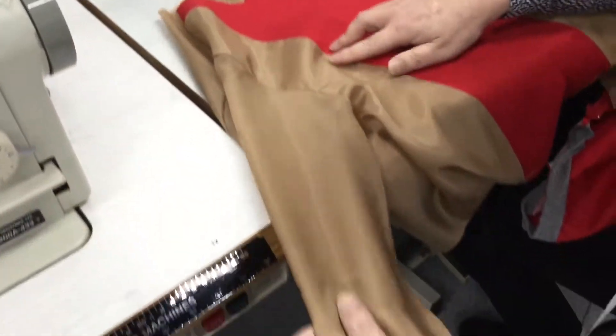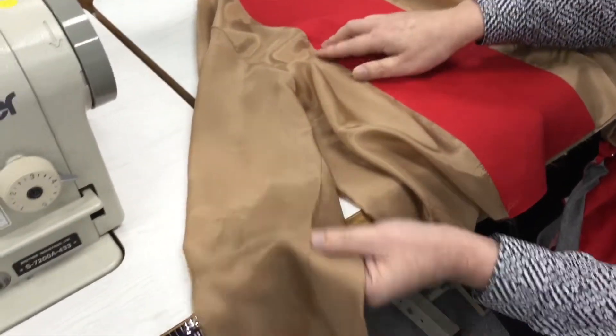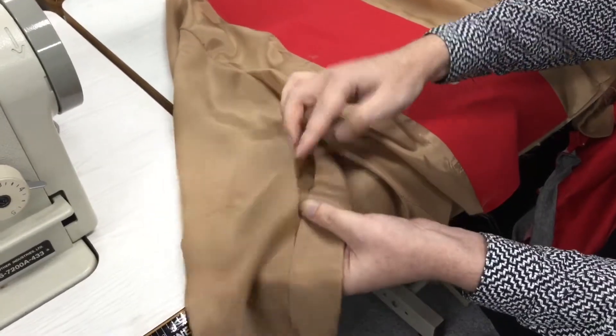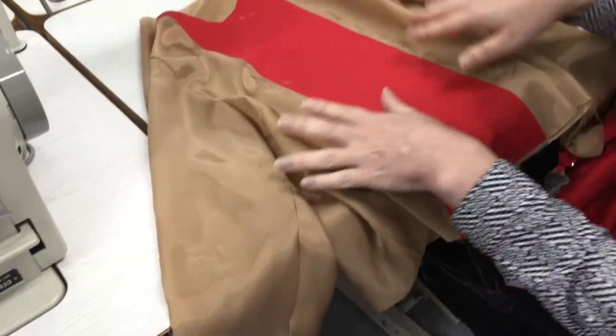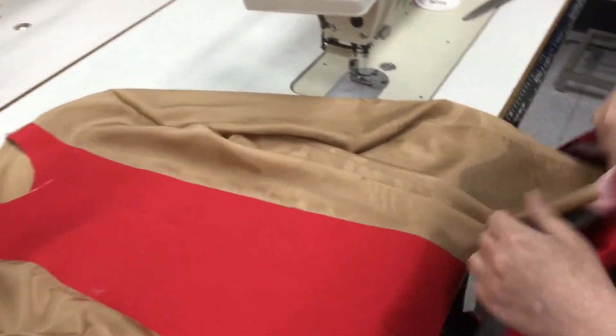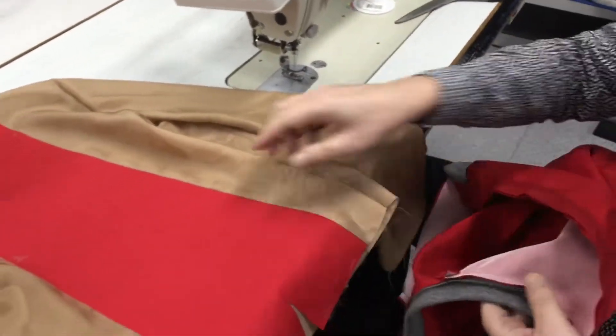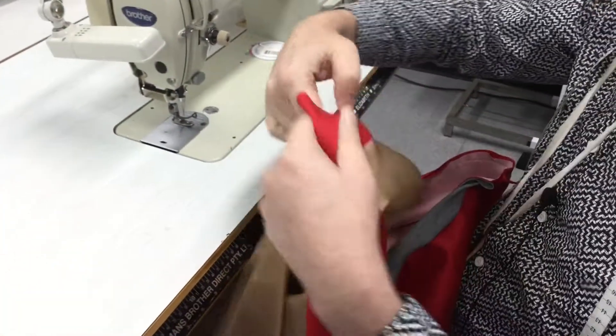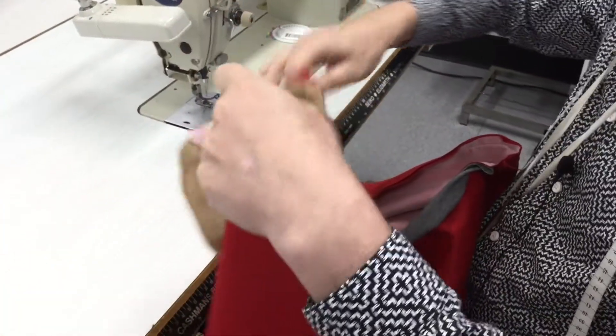I've sewn the sleeves in now. You can see this is the right sleeve and it's got the hole that I've left to get in later, which will make sense soon. So what I'm going to do now is connect the lining to the garment around the neck.